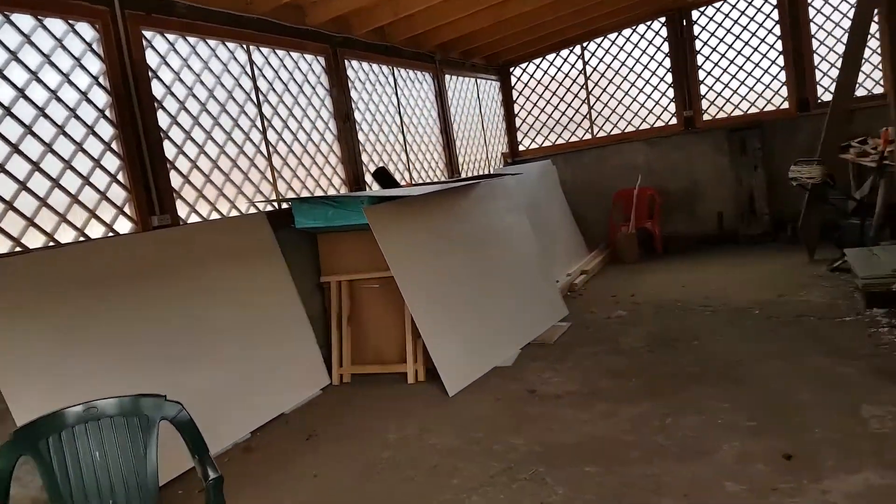We sanded and did two coats on these things yesterday. It's too patchy. Damn it.